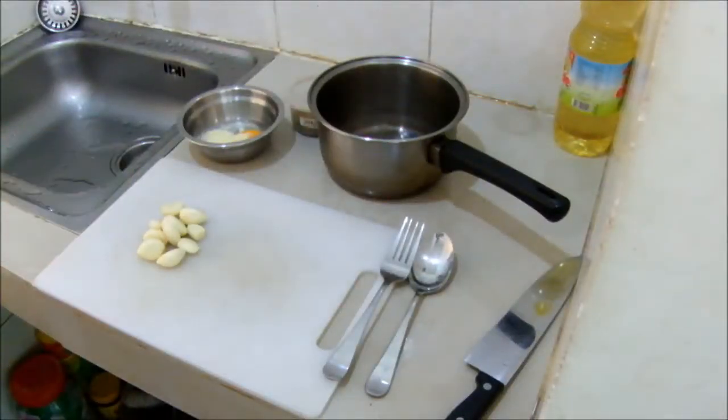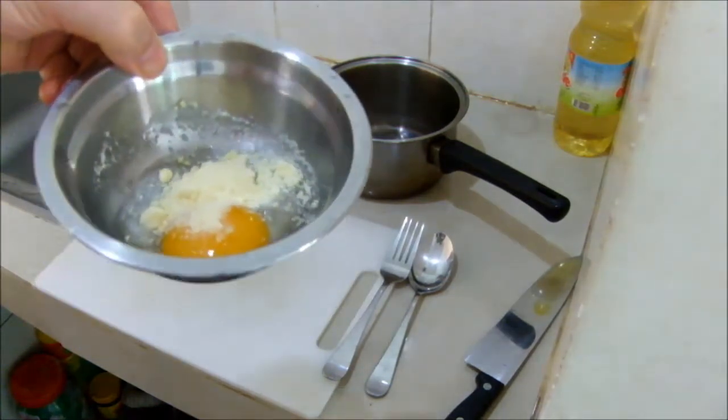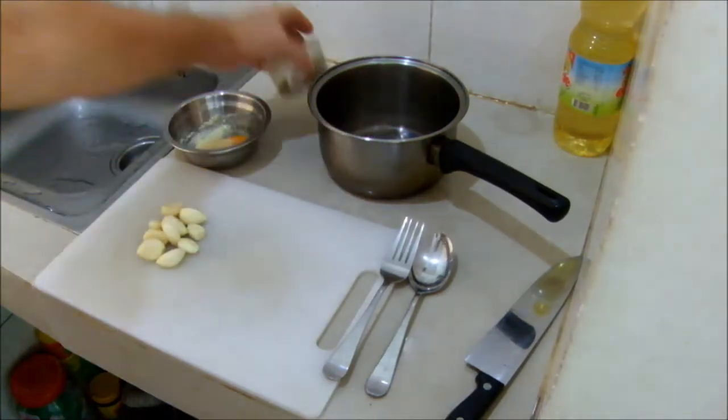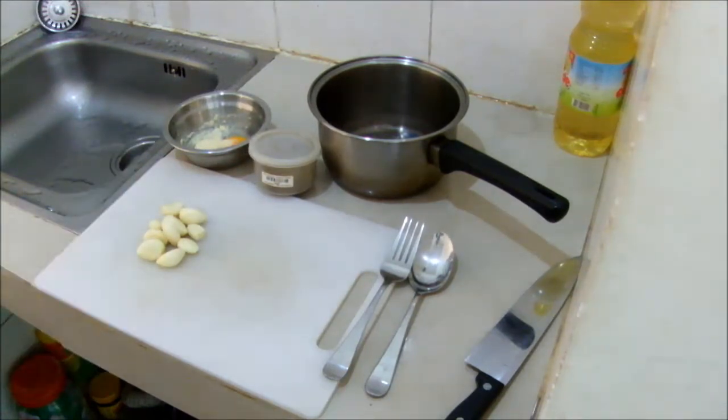Here we have the preparation for making some scrambled egg sandwiches for Valentine's Day. We have our egg with a little bit of Parmesan cheese, our ground black pepper, and our pre-prepared complete bulb of garlic ready for chopping. Now we're going to chop the garlic.